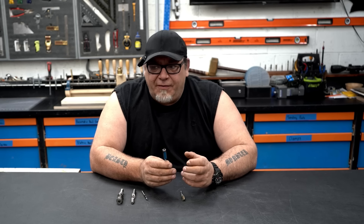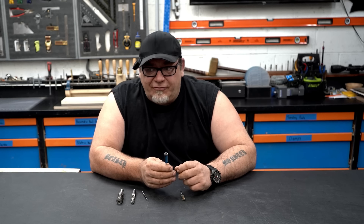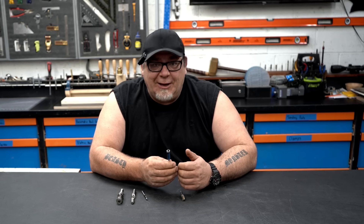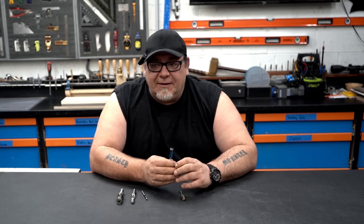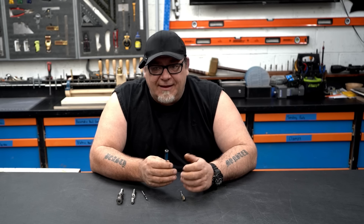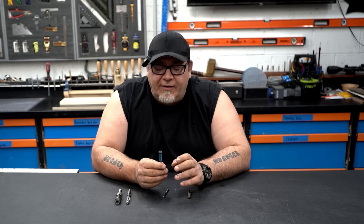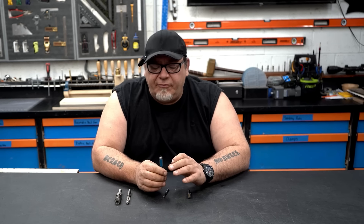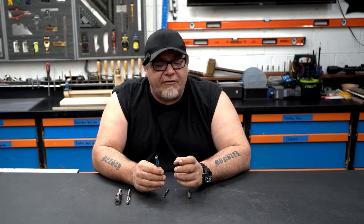Straight blade bits are 30 to 50 percent less expensive than spiral blades, and you can sharpen them yourself so you can get a lot of use out of them. When it comes to plywood, they work amazing — we don't hardly ever use anything else when cutting plywood with our routers and router table. So straight blades have a place in every shop. They can get a lot of work done and have a really long life if you sharpen them yourself.